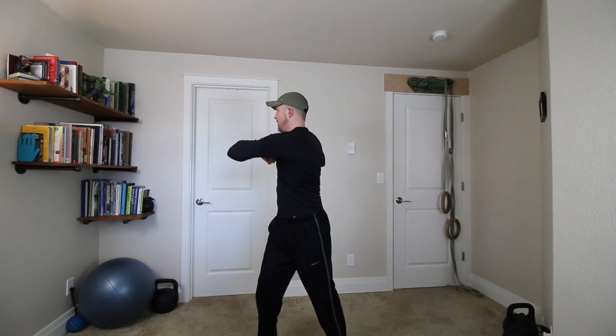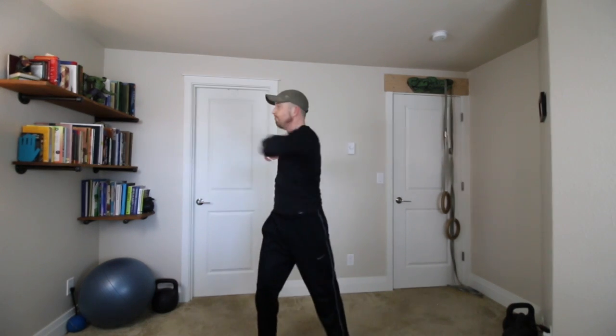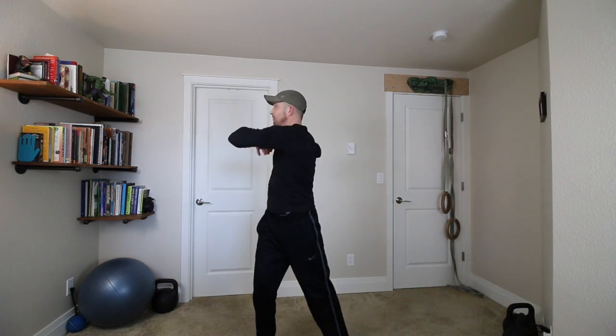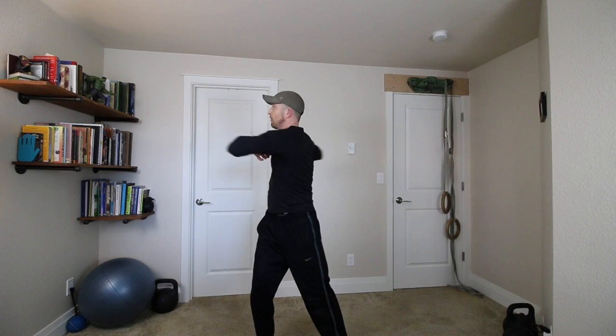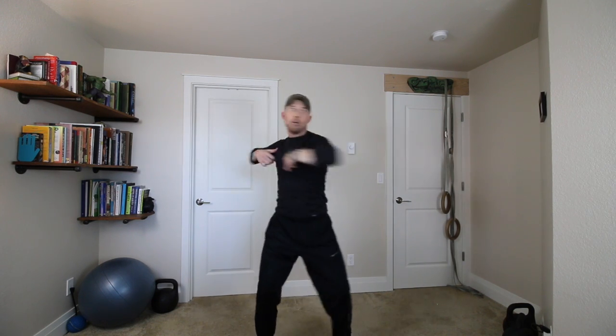Now we're going to bring the hands to your chest. Elbows are out to the sides, just below the plane of the shoulder. Take a little wider stance for this one. Sink into your feet a little bit by bending your knees. Now we're going to let your head, your hips, your whole body turn. You're going to turn on the inhale, exhale, turn to the other side. Here we go — inhale, twist, exhale. A couple more — keep the breath moving. Last one. Great.